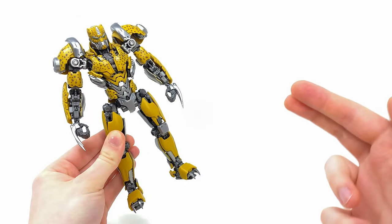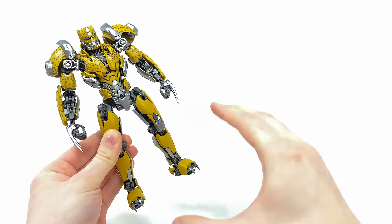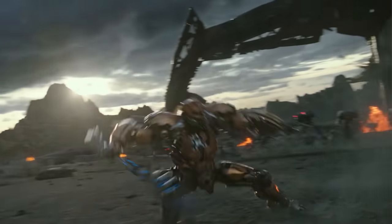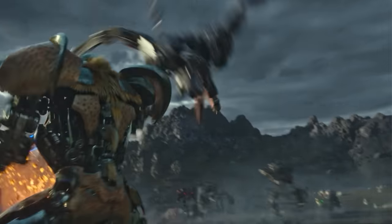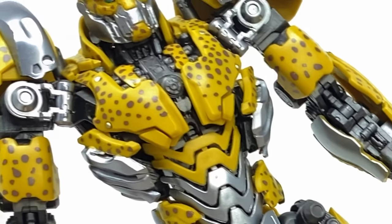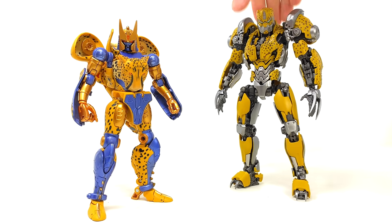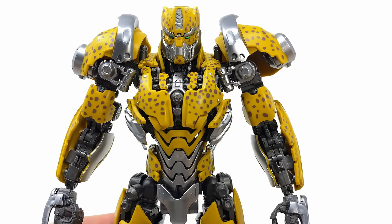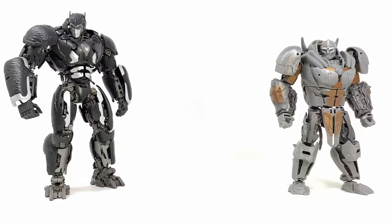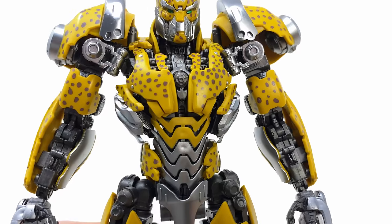And here we have Cheetor fully maximized into his robot mode. Whilst unfortunately we never saw much of this guy in the actual Rise of the Beasts movie, from the very brief scenes he did feature in, this figure appears to be pretty spot on. It's a great update compared to his OG Beast Wars design. Most of these Maximals were incredibly sleek, agile, yet savage looking, and I think that has been brilliantly translated into this Cheetor.